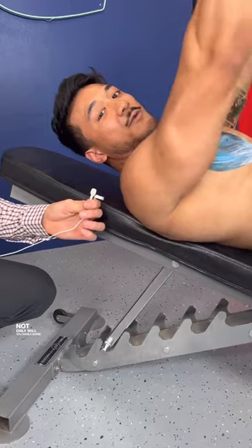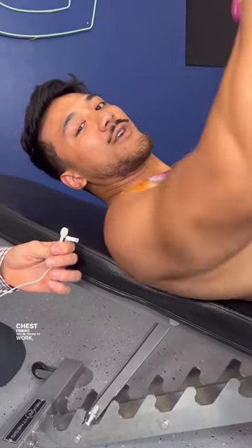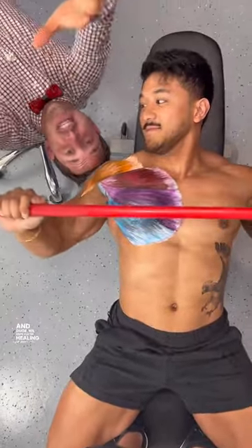Not only will you have a safer pressing position, you'll be able to better lengthen the pec, line it up with whatever chest fibers you're trying to work, and have better growth over time. And dude, we hope you're healing up and fixing your shoulder.